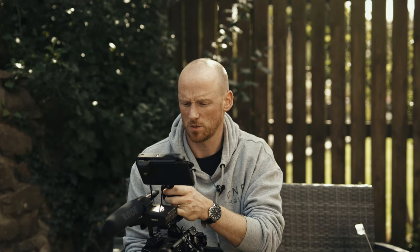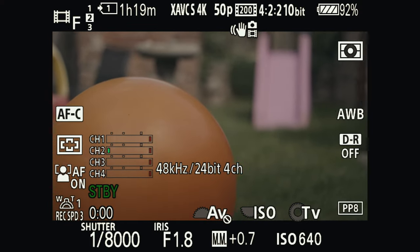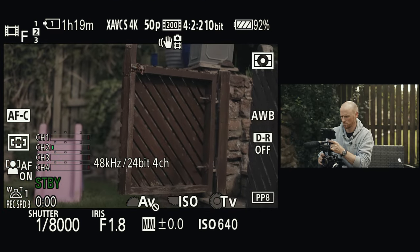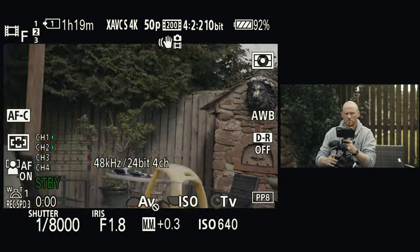Very quickly, let me show you the focusing capabilities of this. At the moment it's in AFC — continuous focusing mode. As you can see, the focusing is smooth; it's not quick, but you really wouldn't want that in video — it's more of a natural feel, a little bit like the photo lenses from Samyang as well.